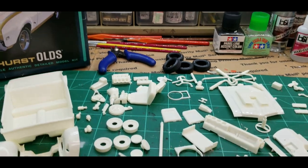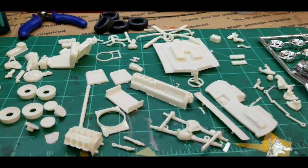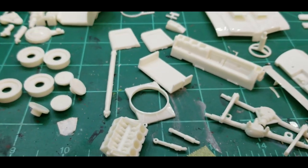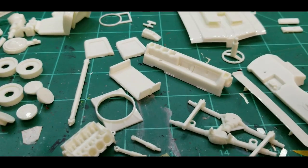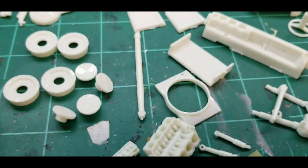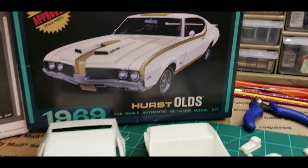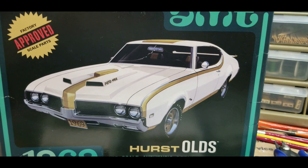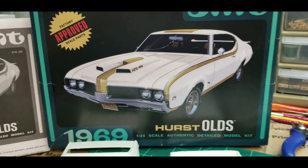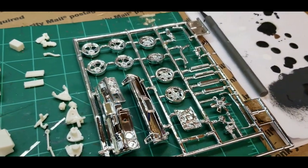One cool thing about this — if you wanted to build a car that was blown up with the heads off or something — the engine has the cylinders open so you can see where the lifters and push rods would be. It's also got the heads detailed with the valve train, which is pretty cool. I'm not going to do that though. I'm going to try my best to make it look exactly like the box. It's got great decals, and I'll have to match the gold somehow with the wheels.